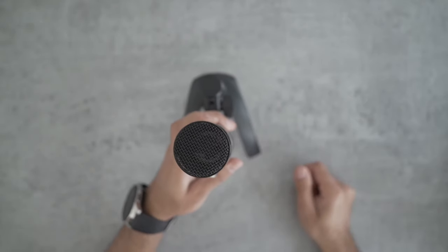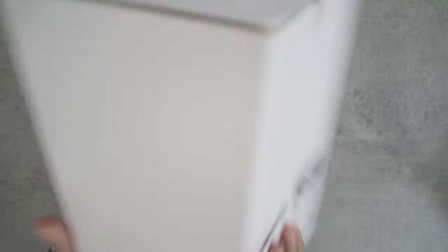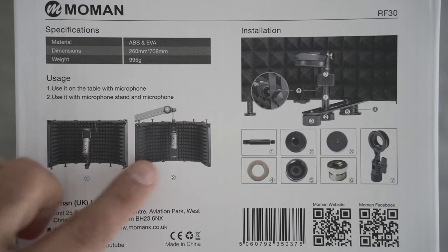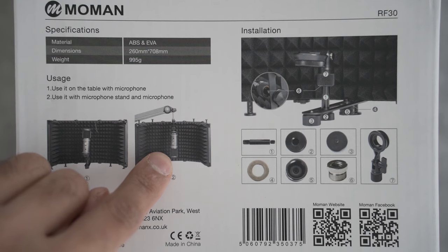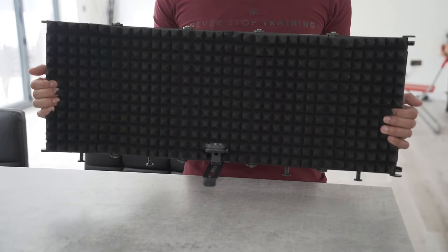Now let's take a look at the shield — this is the RF-30. It is a microphone reflection filter or sound shield. One thing I really like about this is that you can mount the microphone in various different places, whether on top of the mounting plate at the bottom, or you can hang it above and place it down. The shield itself is foldable, so it's very easy to carry with you if you wanted to take it anywhere. As you can see, it's pretty wide and covers a lot of space.